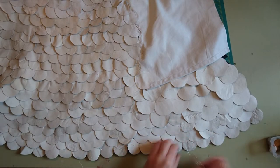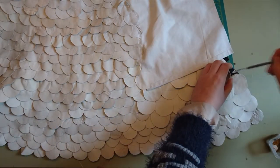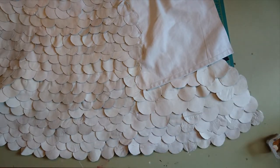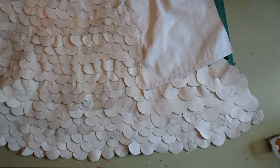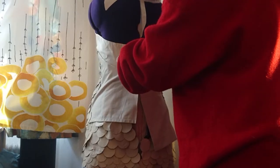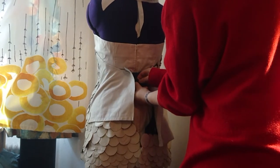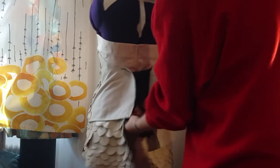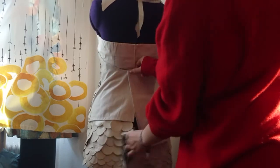Fun fact: the corsage weighs 1.5 kilograms because of all the leather. This is how the corsage looks on the model — it has exactly my size, so it will look something like this in the end. I close the corsage underneath and then on top is the velcro which holds it together once closed.